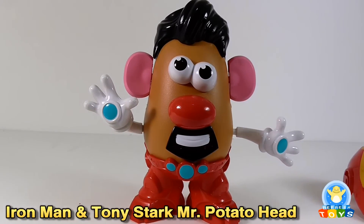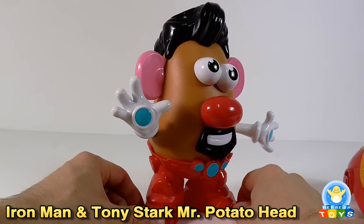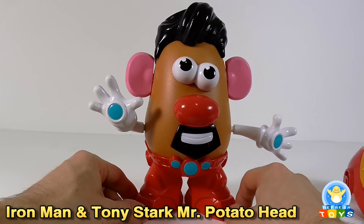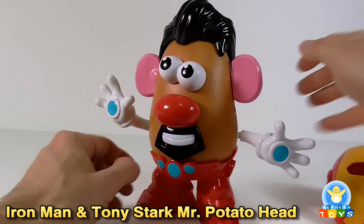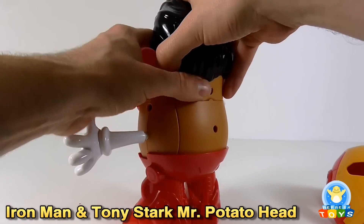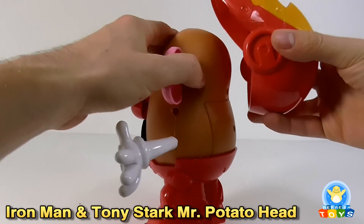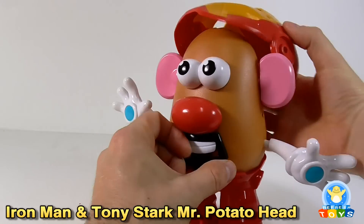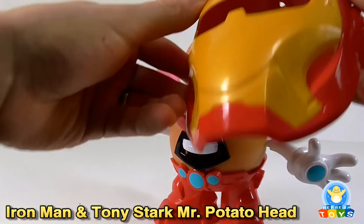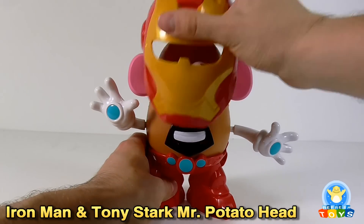Obviously the whole point of Mr. Potato Head is using it with other components, so if you've got some other accessories lying around — the Spider-Man one — you could do a bit of a mashup. One thing that just occurred to me is maybe we can get the helmet on the whole on the back of his head, so let's give that a go. It's a real shame — I really got my heart set on a tilted-back Iron Man mask, but ho-hum.